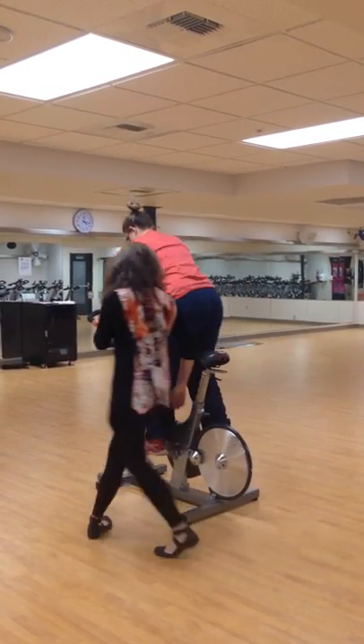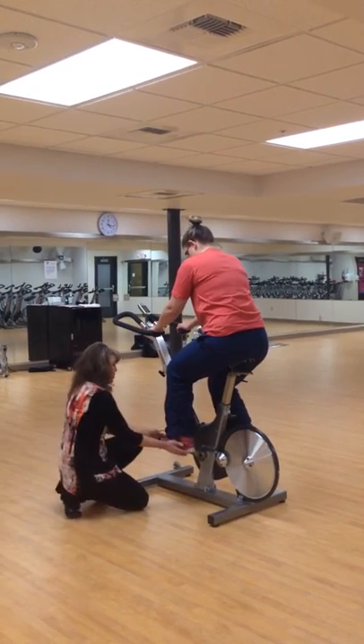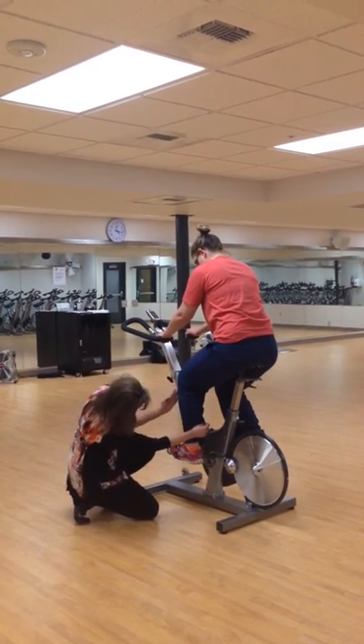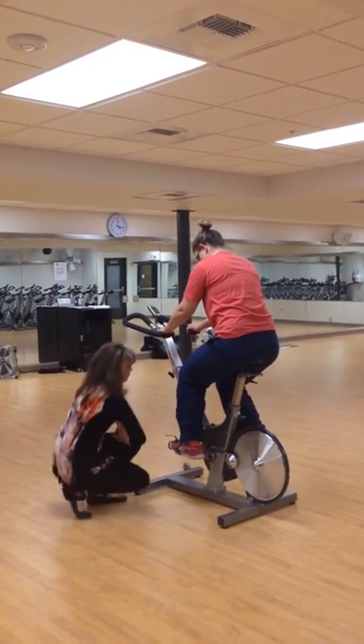Go ahead and sit down for me again. Let me check one more time.